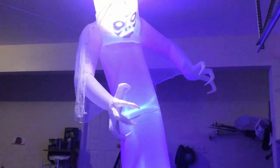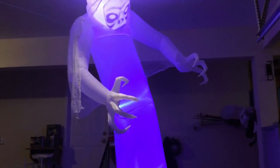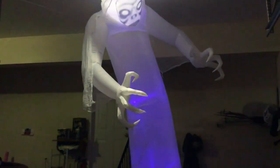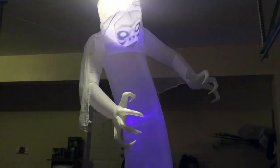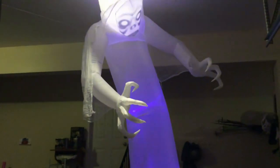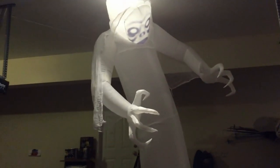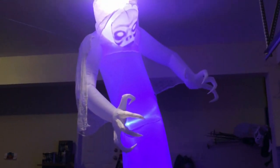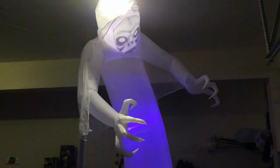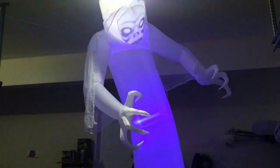I bought this guy at At Home, and I actually got him for $49. If you sign up for At Home, you get a 10% coupon for your first purchase. But when I went to check out, the lady scanned it and it had the five-foot mummy barcode on it, so I paid $49 for it. I wasn't going to say anything because then I would have had to pay $120. I was blown away — I still had like $90 left in my pocket. Could have gone in and got another one, but I'm happy with this one.